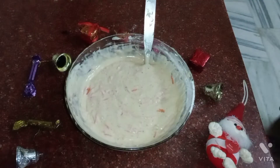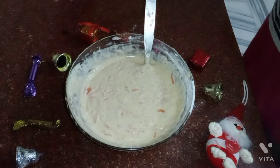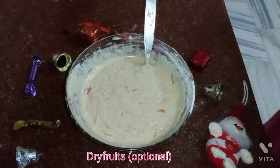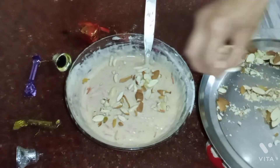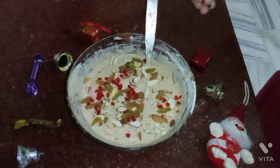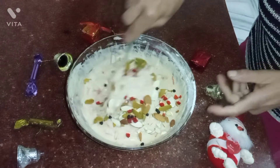Now I am using some dry fruits — raisins, cashew nuts, and badam. You can use candied fruits, dried fruits, berries, blueberries, or cranberries. And I am also adding some chocolate chips. If you don't like chocolate, you can skip it — no issue.